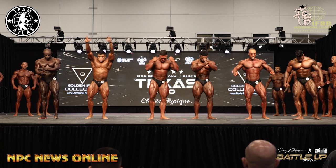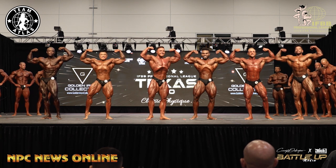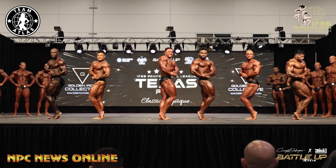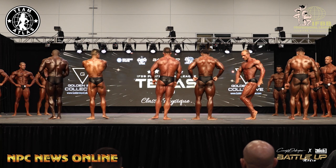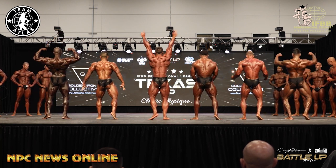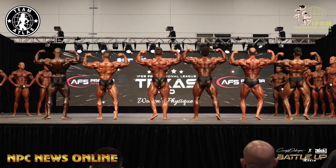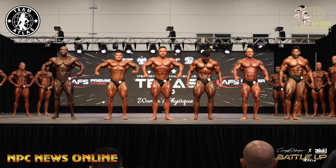Front double bicep. Side chest. Back double bicep. Relax, face front. 46 and 61, switch please.